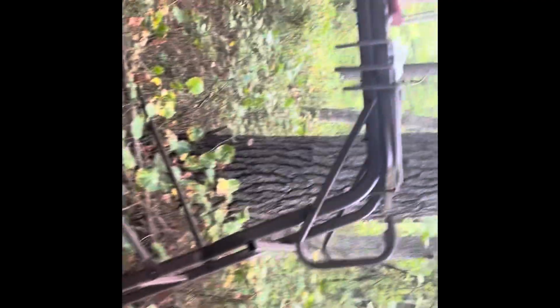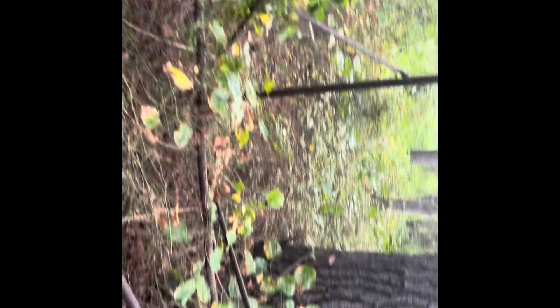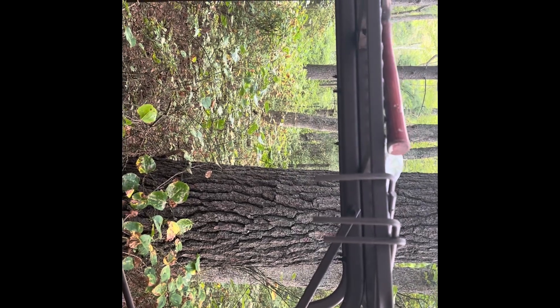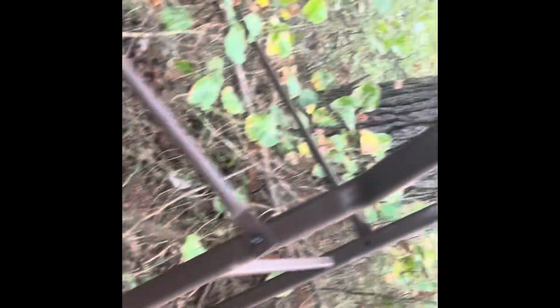Hey folks, welcome back. I'm out here with an elevated ground blind that stands about six feet tall — I'm about 6'2" for reference. It's made by Guide Gear, around $200 on Sportsman's Guide. The construction really isn't bad, it's not that heavy. Me and a friend put it together in about an hour and a half. We did the platform first, then carried it upside down — legs pointed up — out into the woods. We got it into a spot; it has adjustable feet so you can level it.